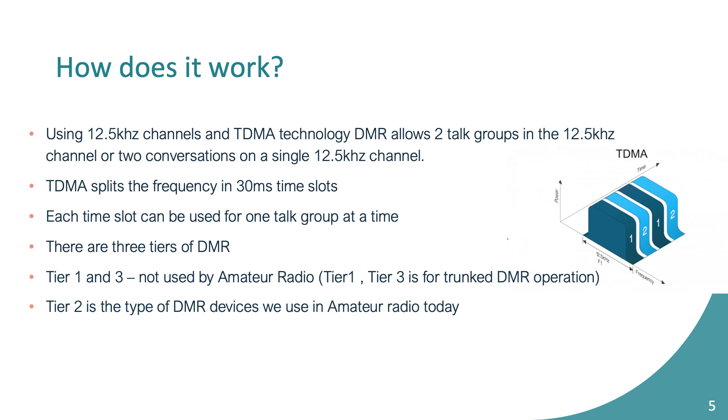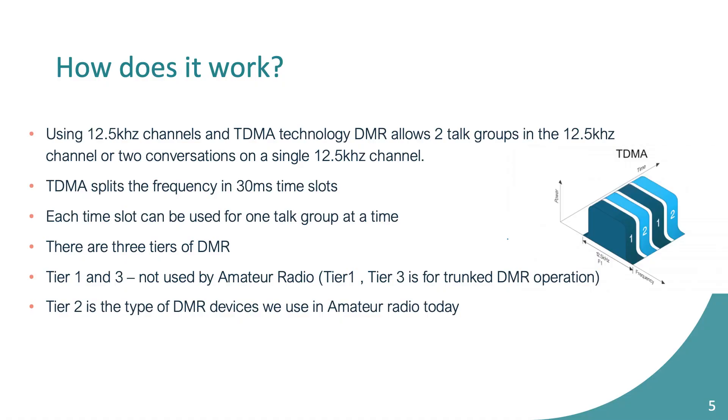There are three different tiers of DMR. When I got my first radio I was trying to figure out which one we needed — at the end of the day all amateur radio is Tier 2. Tier 3 is for conventional trunking systems, which is something we'll probably never do, and Tier 1 isn't really used anymore. Think of it as one frequency: talk group one might be W-CARES, talk group two might be D-CARES, and it just flips back and forth, allowing one frequency to have two different time slots.